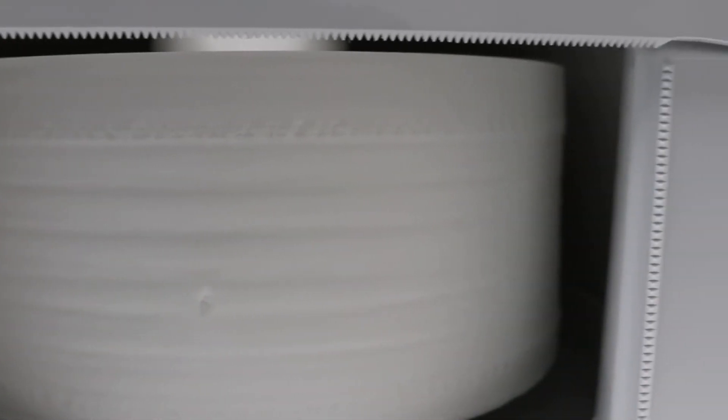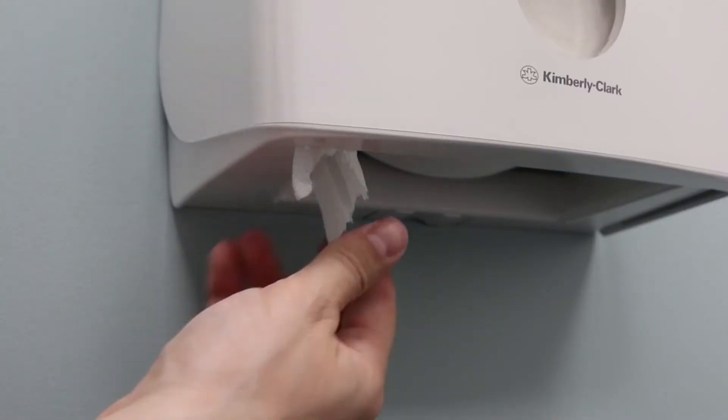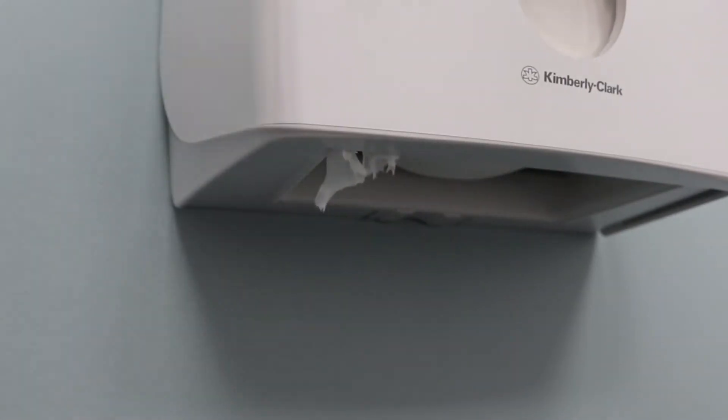The dispenser features sharp teeth so that you can quickly and easily tear the paper from the dispenser using only one hand.